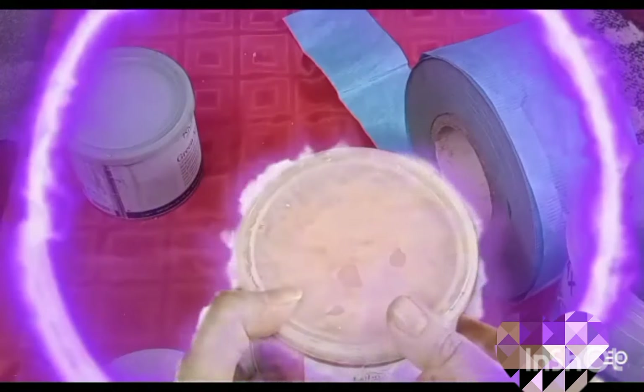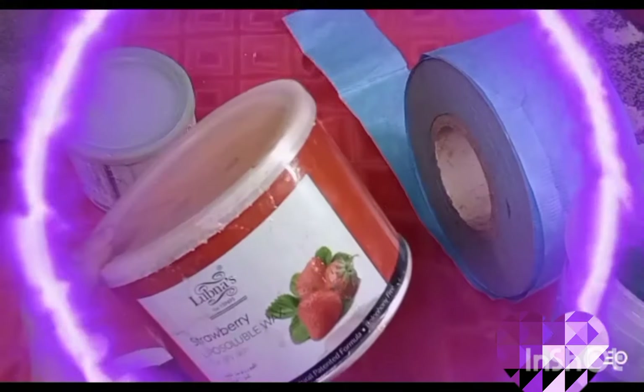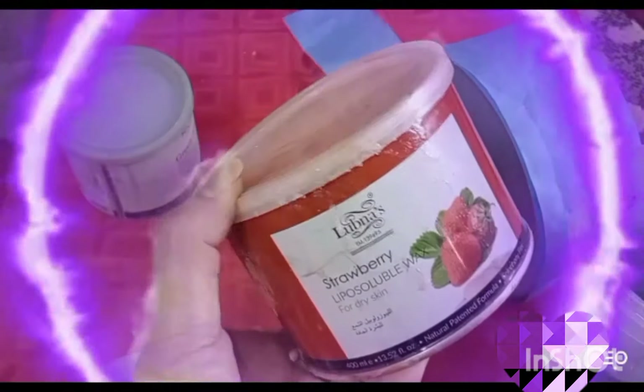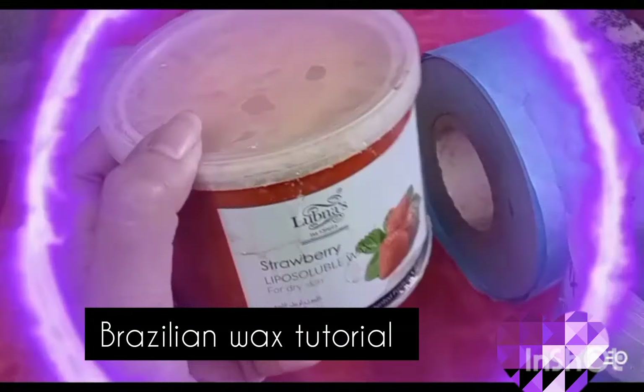The skin — this is a strip wax, an amazing wax. This is for all types of skin. Every kind of skin can use it and it has no side effects.